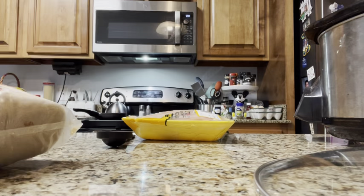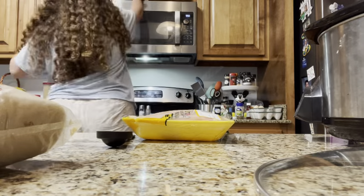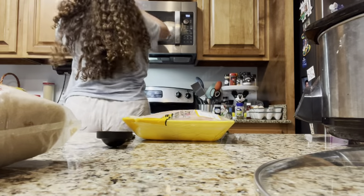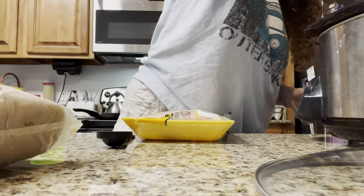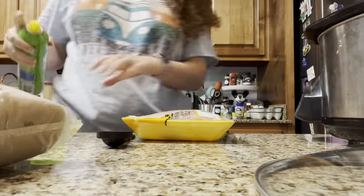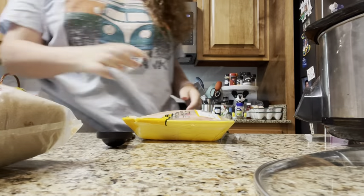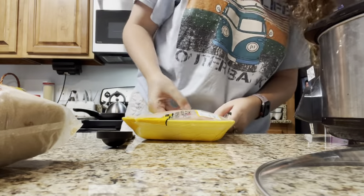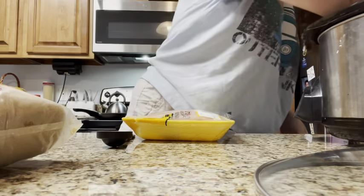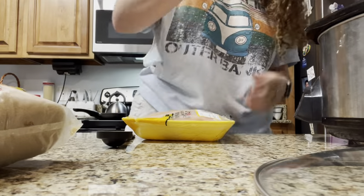We want to spray it first. I don't know why I didn't have to do this the other way, but I'm gonna do it today — I'd rather be safe than sorry. Now we put the chicken in and cover the bottom. I cooked some of this chicken yesterday, so there's not a ton, but I don't need there to be a ton because I'm not feeding that many people.